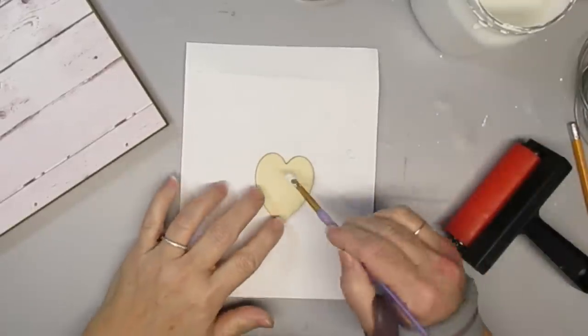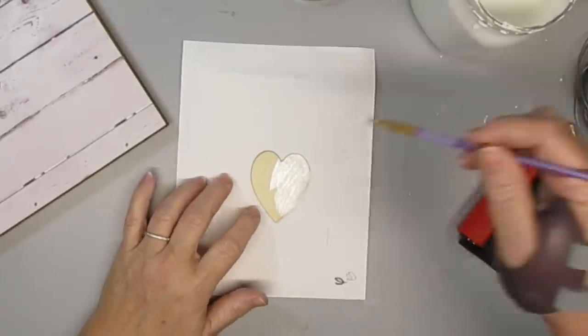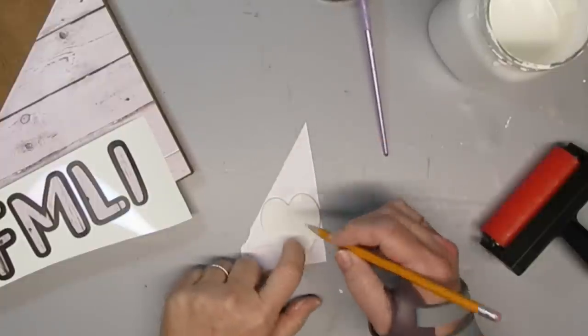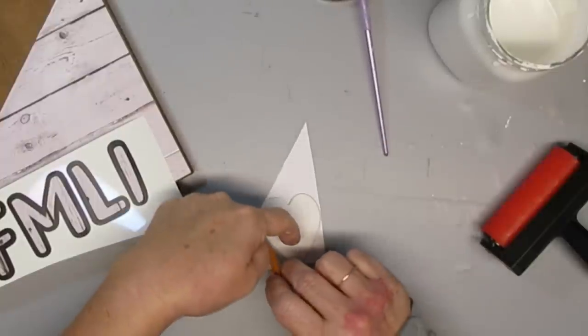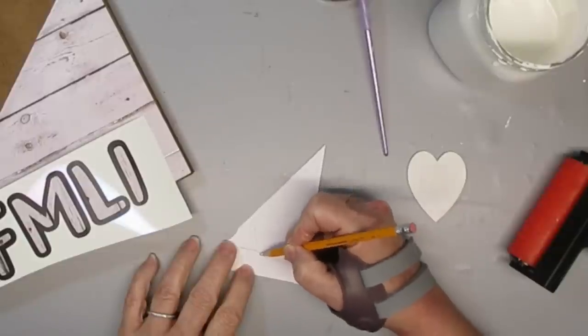I noticed I was missing the letter A for the word 'family' in my Cricut letters, so I'm going to use a heart instead. I'll give it a couple of coats of white paint including the edges, then trace it onto the project paper and cut out a smaller heart so I end up with a paper heart on top of the wooden one.